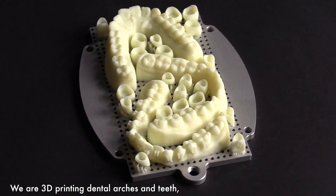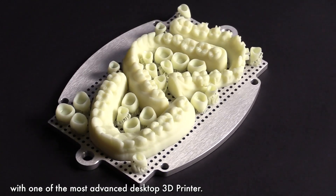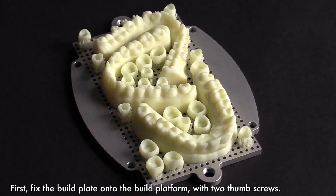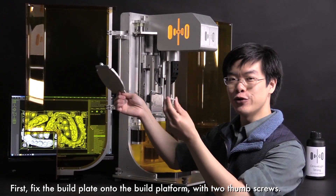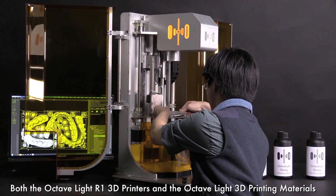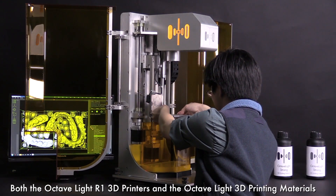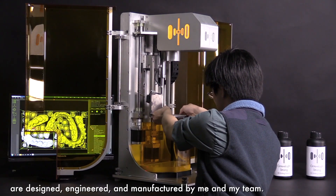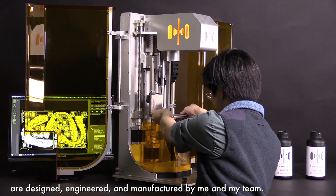We are 3D printing dental arches and teeth with one of the most advanced desktop 3D printers. Fix the build plate onto the build platform with two thumb screws. I'm Charles Lowe. Both the Octavlite R1 3D printers and the Octavlite 3D printing materials are designed, engineered and manufactured by me and my team.